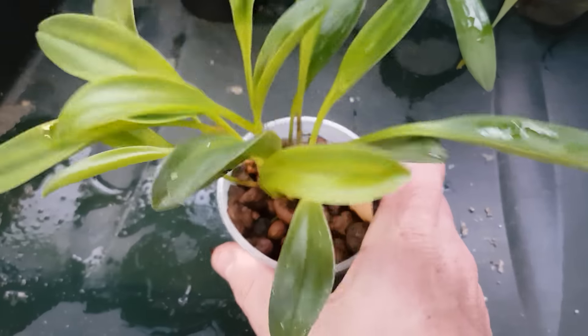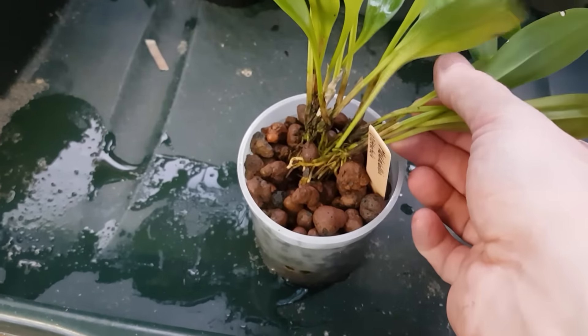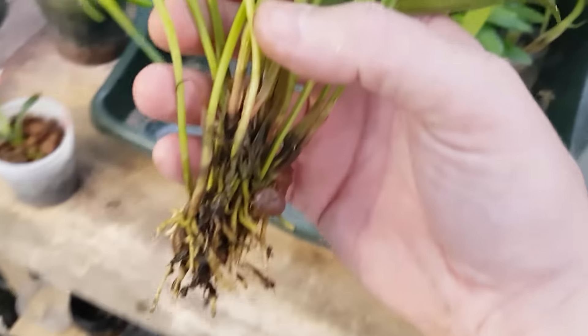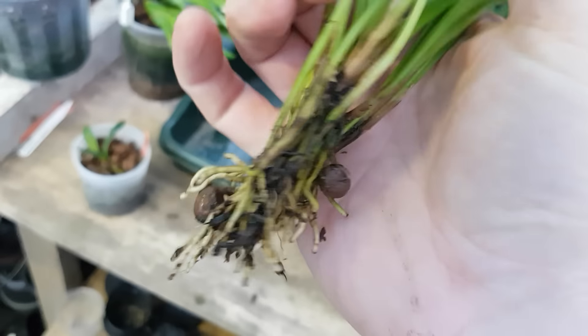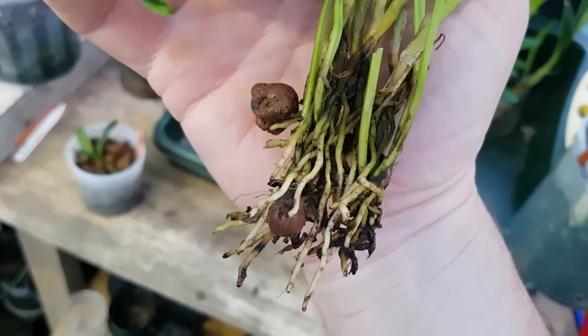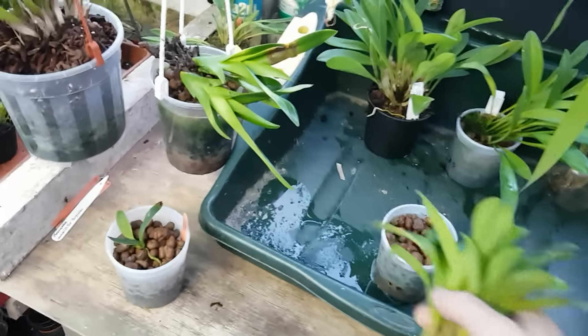I'm giving it a wobble test - that's a bit of a worry. Ten months in, I thought Masdevallias would do well in this because I thought I could keep them well watered. That's not too great for me. I'm pretty sure that with my Masdevallia bark mix I'd have done better there.